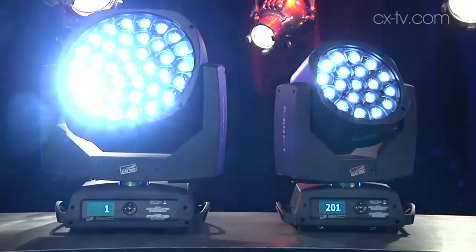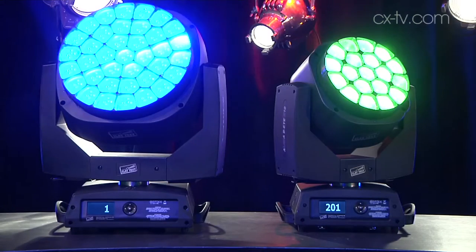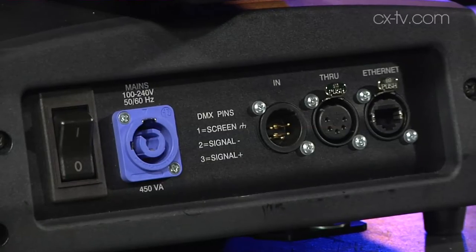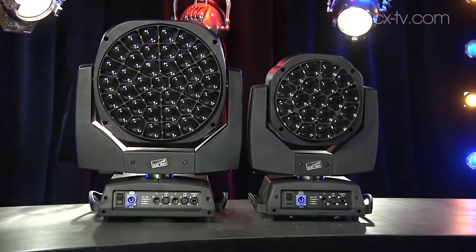Jimmy, we're here with the K10 and K20 Aleda BI from Clay Paky. What's the buzz? These are derived from the original Aleda Wash K10 and K20, which are similar but don't have this whole lens assembly thing going on. Essentially 19 and 37, 15-watt RGBW engines in the K10 and K20.